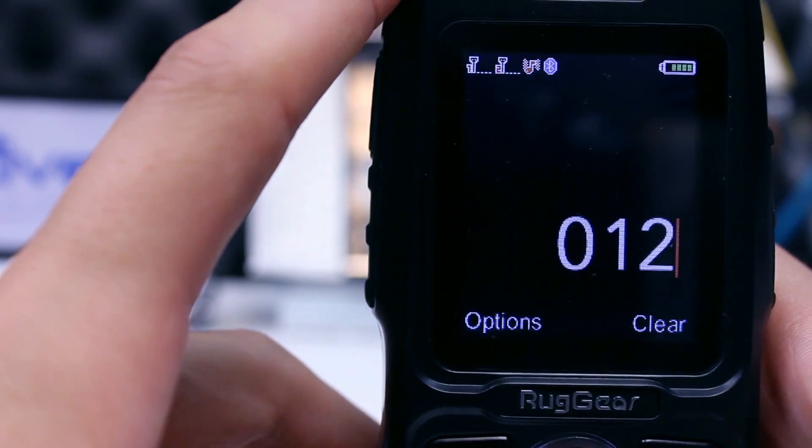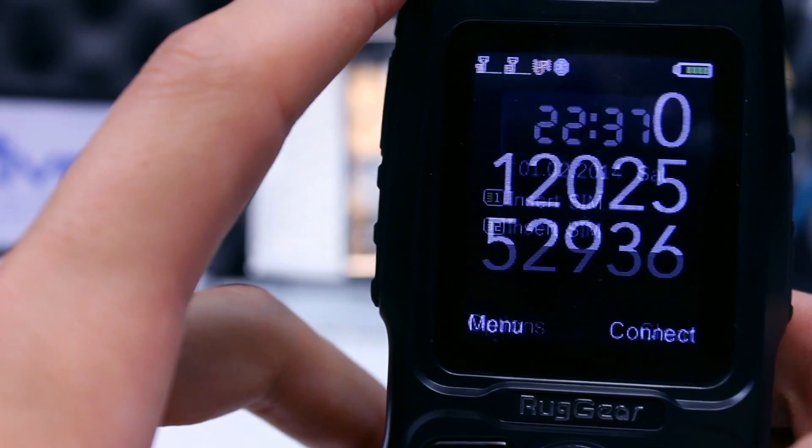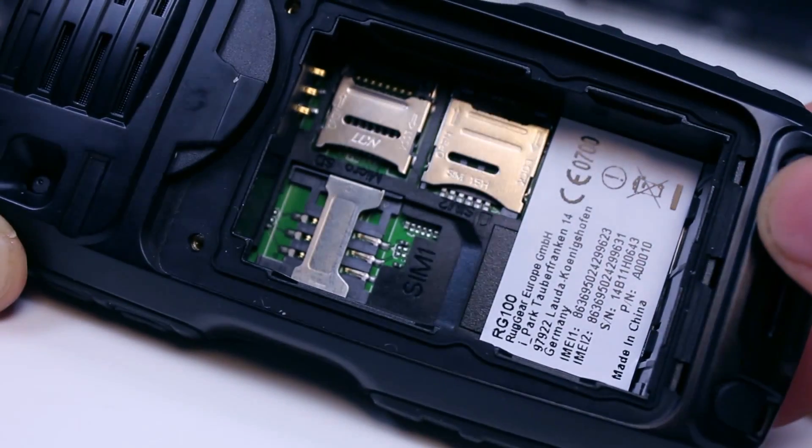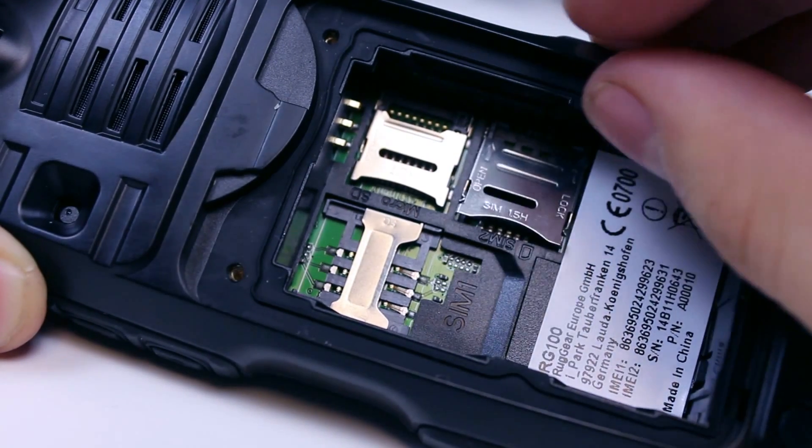The network reception of this phone is as you would expect, excellent. We tried it with various network SIM cards and had no problems. This is particularly impressive as our offices are in an area with poor coverage.